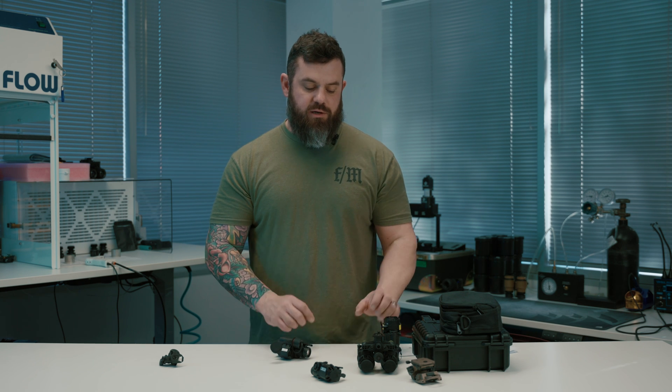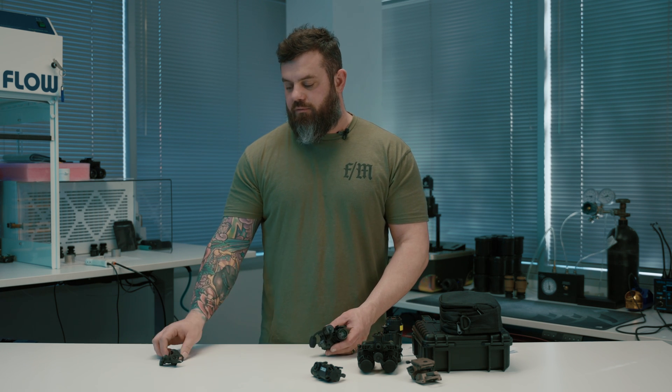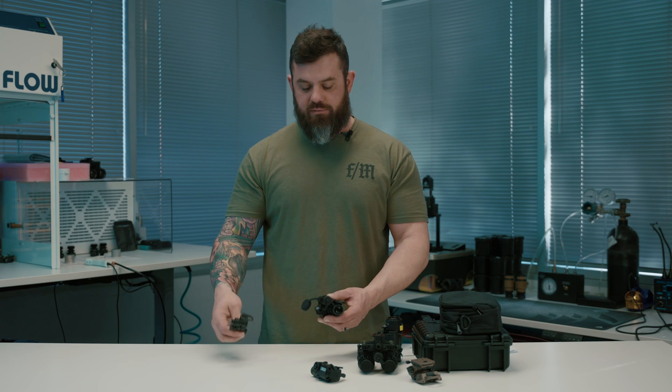First and foremost, maybe you have a really tight budget. A lot of people are scouring the internet trying to find a way to get started with night vision for little to no budget. With the J14, you get a lot of things you don't typically get when you buy a PVS-14. First, it comes with a J-arm, which is usually a $150 to $250 additional accessory. With the J14, it comes included.